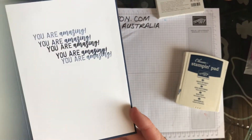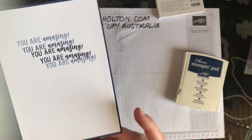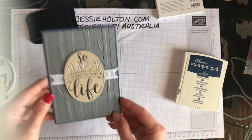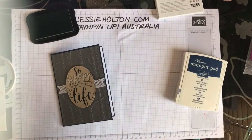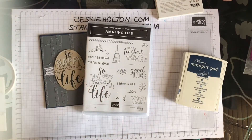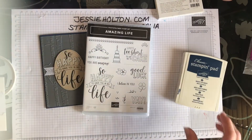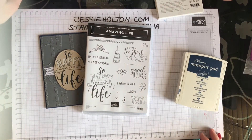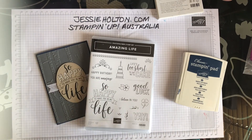A nice ombre 'You Are Amazing' on the inside, using Night of Navy and black — and a lovely masculine front. Thanks for joining me for another crafting video guys. Today I've been using the Amazing Life stamp set from the New Occasions catalogue. If you'd like a copy of the catalogue, please give me a buzz and I will post one to you — I can post them anywhere within Australia. Remember to use my host code so you get spoiled rotten when you shop with me. If you have any questions about any products or techniques at all, please feel free to drop me a line. Thanks for joining me again — this is Jessie Halton, your Stamping Up Demonstrator for Australia, jessieholton.com. See you later!